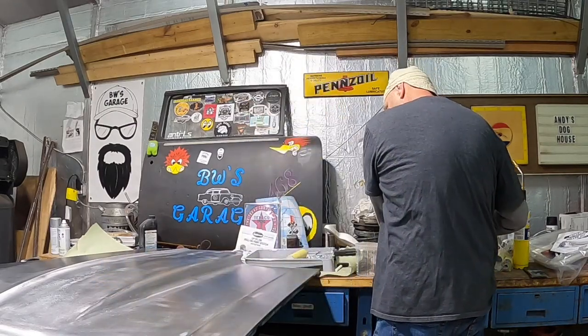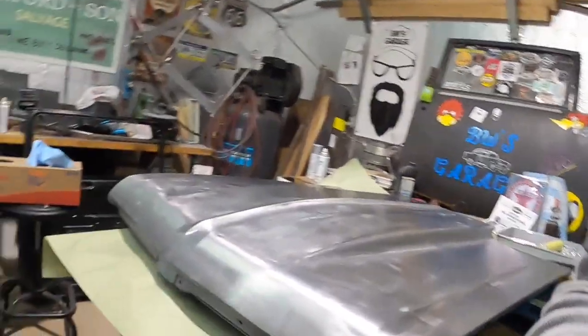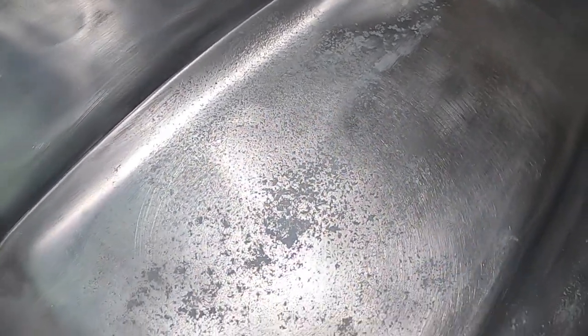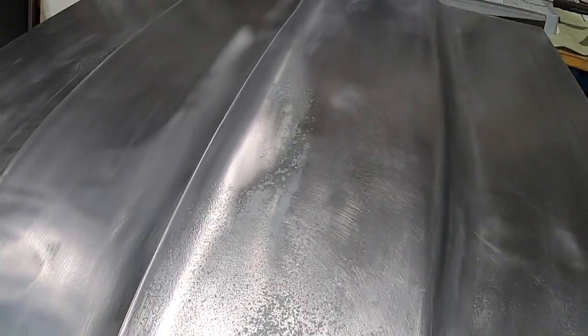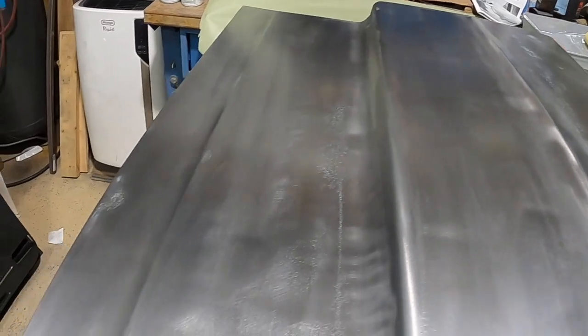I'll show you the hood one final time where the pitting is. I added a tiny bit of bodywork right where you can see. Like I said in the past video, I think something was poured on this because you can see the pour mark the whole way down. But we got her cleaned up, we got all the rust out of it, and we have the metal conditioned.